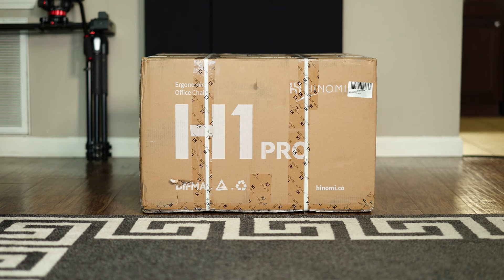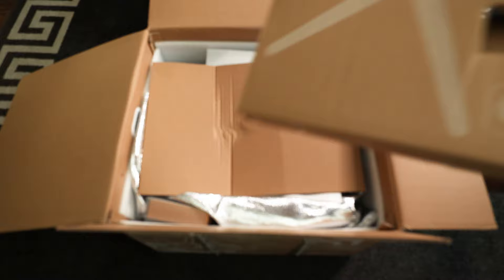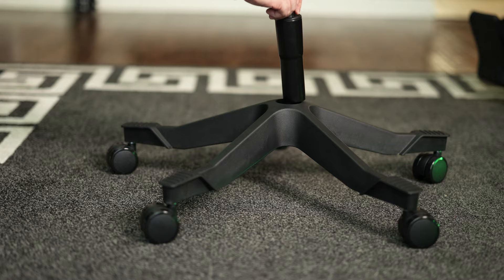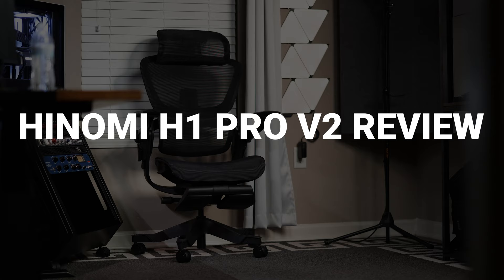Let's roll that unboxing and assembly. Quick disclaimer: Hanomi did send me this chair to review but is not paying me for this video and in no way gets to influence what I say, hence the brutally honest review.